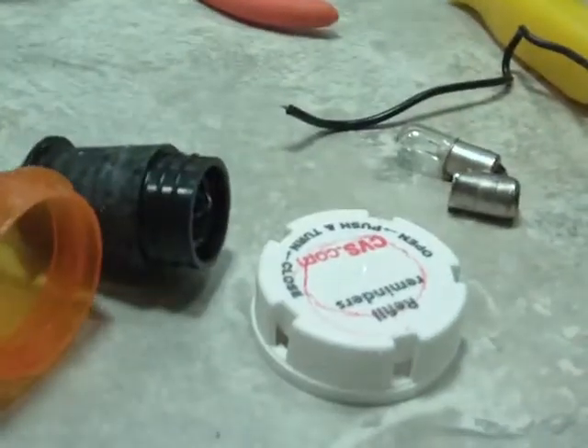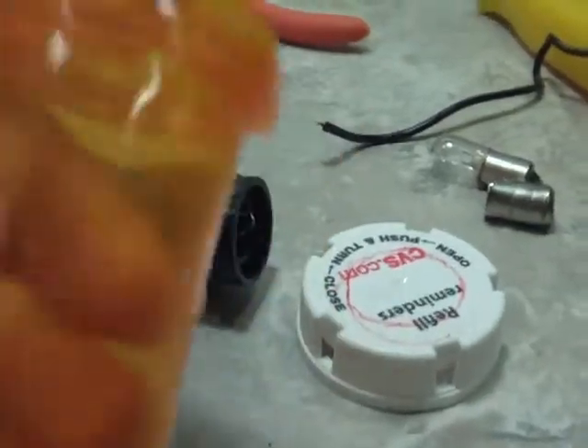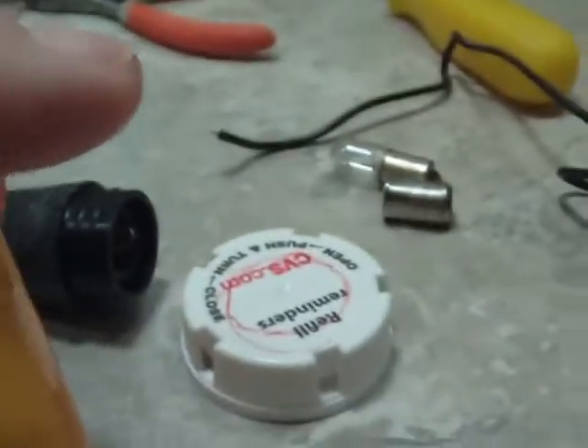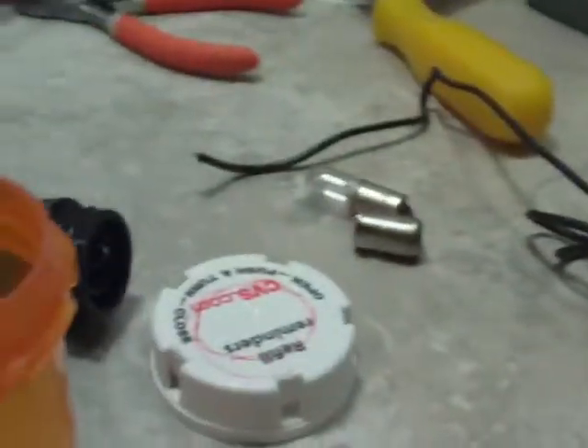And then you just attach it just like you would close the pill bottle. And, of course, there will be a hole in this end for the lead wires. But that should work pretty good, I hope. Anyway, that is the plan.